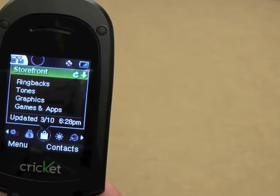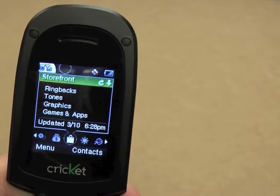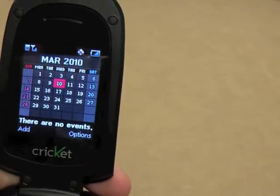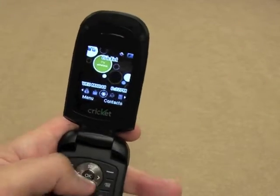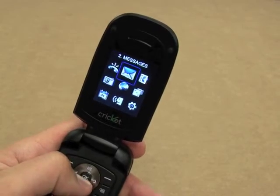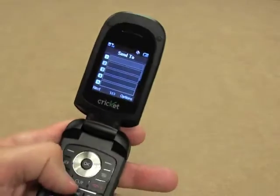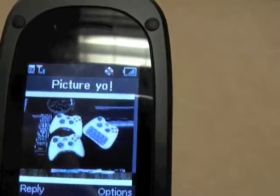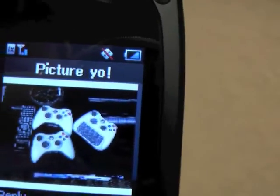You can configure the widgets any way you want. You can find out how much money you owe Cricut — not as much as other providers, but still a lot for cell phone service. Ring back tones, graphics, games, and apps — you can buy them all in Cricut's store. It's got a nice calendar feature. And because it has a camera, it can accept multimedia text messages. I sent myself one earlier, and you can tell what I sent — you can make out that those are my Xbox controllers and my TV remote.